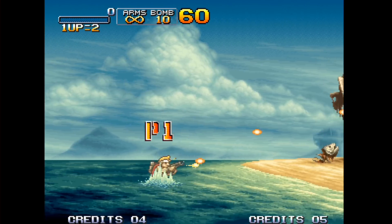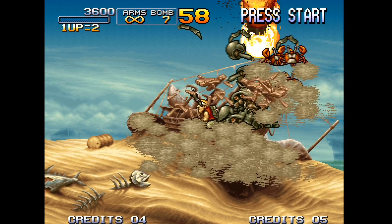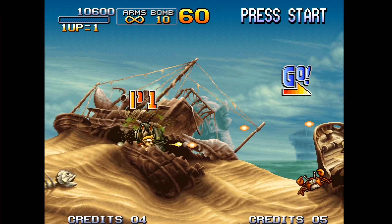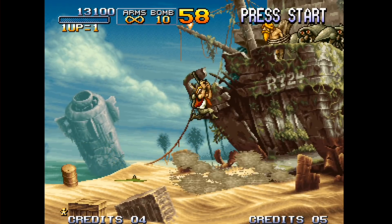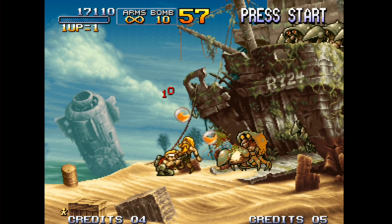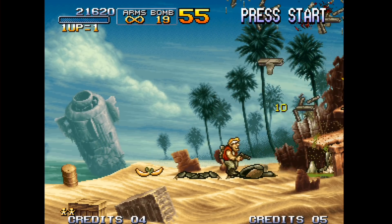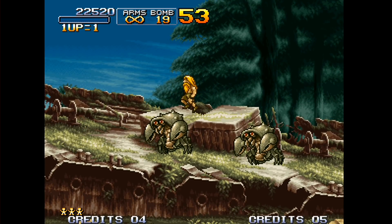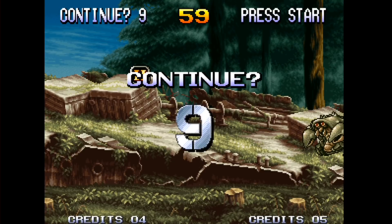We've got Metal Slug 3 now running perfectly on the MiSTer through its FPGA replication of the original hardware. It looks and plays great, including all of the slowdown that you have on the original hardware too — this game really did tax that hardware. If you look at videos of this running on original hardware, you will see a very similar, if not identical, experience. It's a really great and accurate way to finally play the Neo Geo. You don't have any of the button lag you often experience with emulation, especially that Neo Geo mini console. The MiSTer will upconvert to 1080p, which it's doing right now.